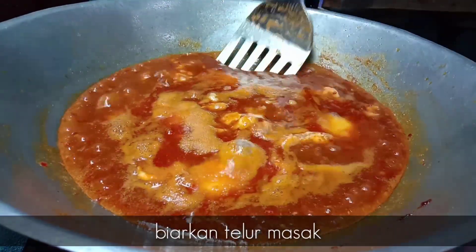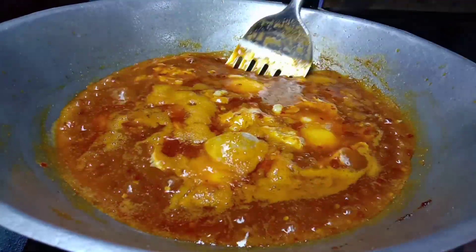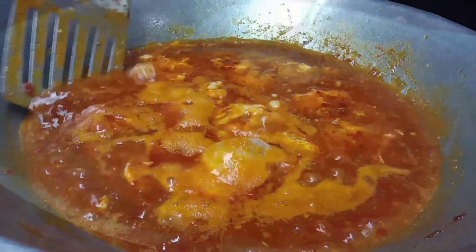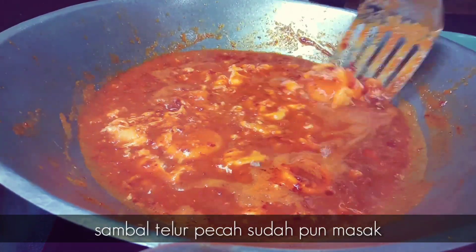Kita biarkan telur kita ni masak lah, bagaimana boleh kita angkat dia. Nampaknya sambal telur pecah kita sudah pemasak. Jadi bolehlah kita tutupkan api.